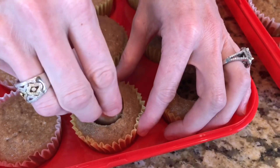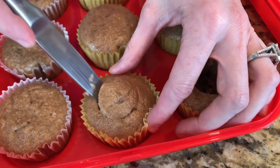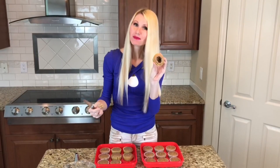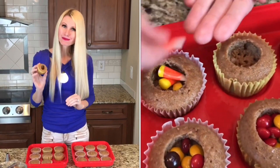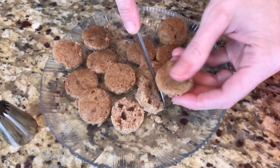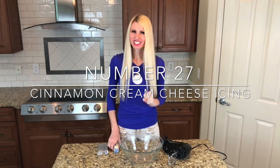Once the cupcakes are completely cooled, I hollow out the center using a large icing tip — poke it in, give it a twist, pull it out, then cut around the edge and pop out the center. I fill the center with M&Ms and candy corn. Before putting the tops back on, I trim off the excess cake so just the top cap remains.